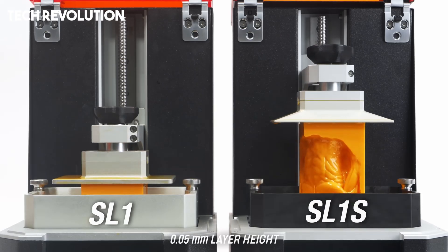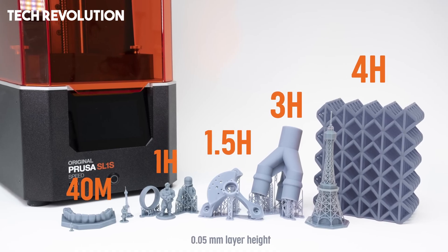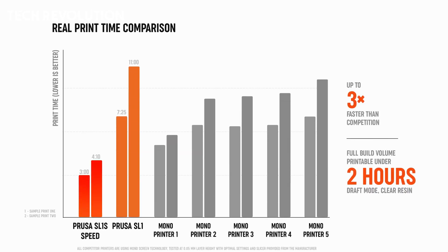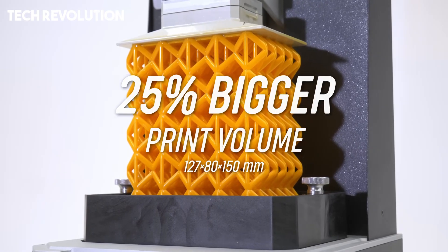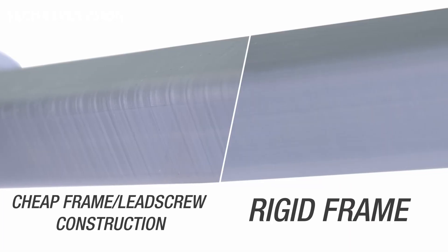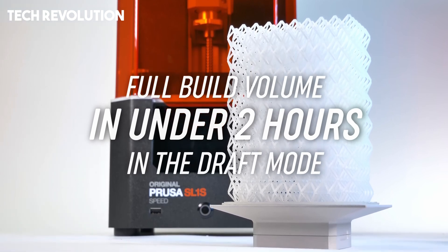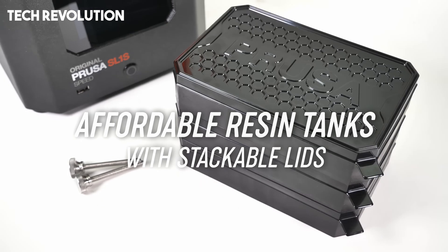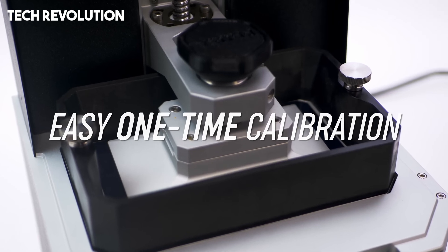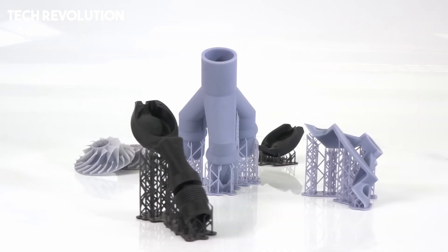Its innovative tilting resin vat accelerates peel motion and agitates resin for optimal distribution, reducing each layer's cycle time to around 3 seconds and allowing a 150 millimeter tall model to finish in about 3 hours. Built on a rigid aluminum chassis that suppresses vibration and incorporates a quick-release platform to maintain Z-axis calibration, it supports third-party 405 nanometer resins without proprietary constraints and includes a resin-level sensor and carbon-filtered rear vent to improve safety and usability. Connectivity comes via USB, Wi-Fi, or LAN, complemented by an intuitive touchscreen UI and guided setup wizard.